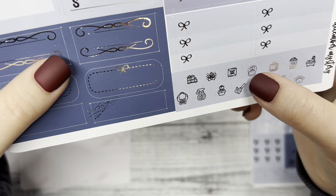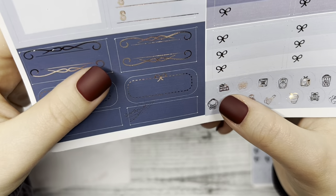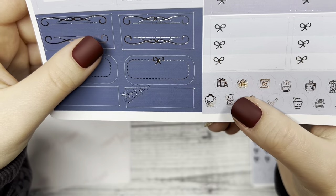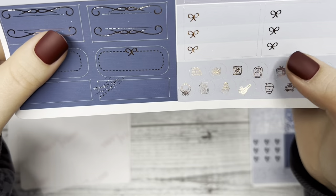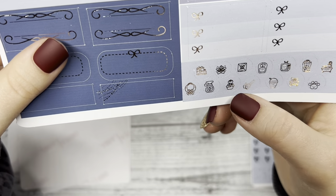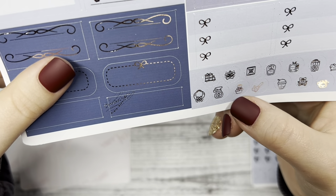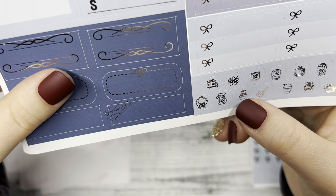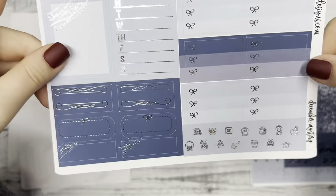We have a scale right there, a cute truck with a ribbon bow on top of it, a cleaning bottle down there, a cute rose, and a little potted plant with a little smiley face on it. Super cute.